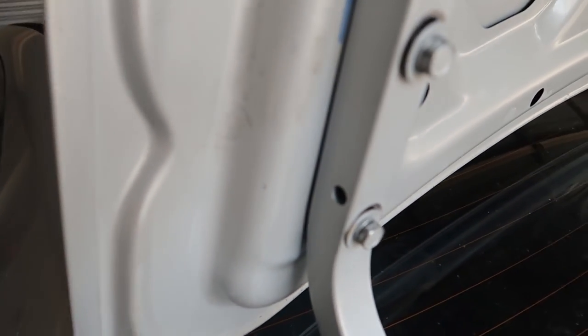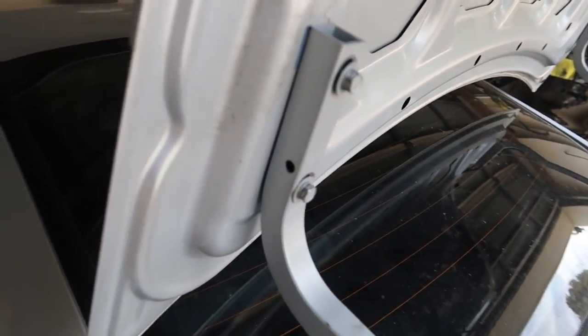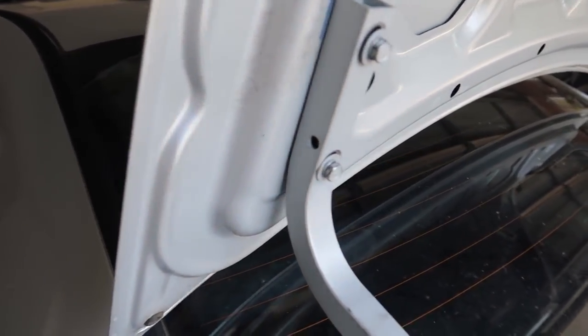We found the issue — look, the bolts aren't even on right. It's screwed down wrong. We'll fix that. That's going to be pretty easy — I hope that all lines up.